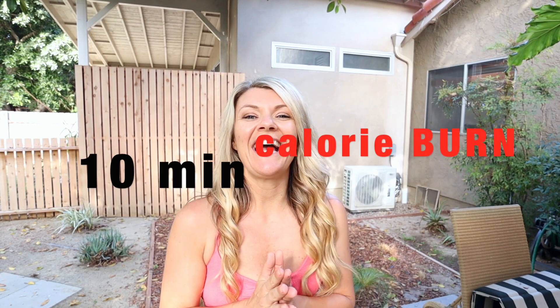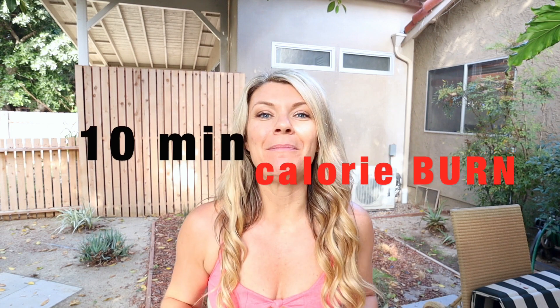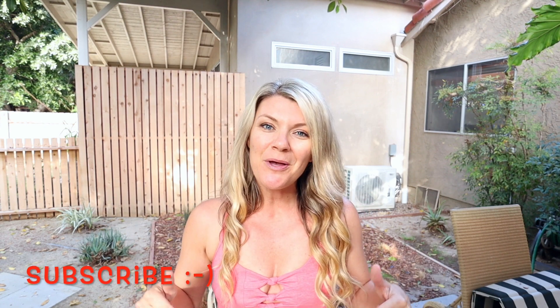What's up guys? Carly here and today I got a quick 10 minute jump rope workout for you. We are gonna be burning calories real quick. We're gonna do 30 second bursts of jumping rope in between 30 second body weight exercises. This one is good. It is three circuits long. We're gonna be focusing on our abs, arms, and booty. So make sure you guys grab your rope, subscribe to my channel right now, and come sweat with me.